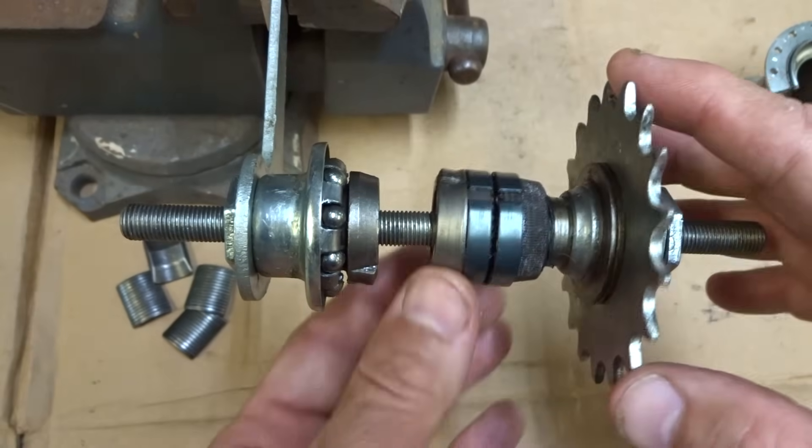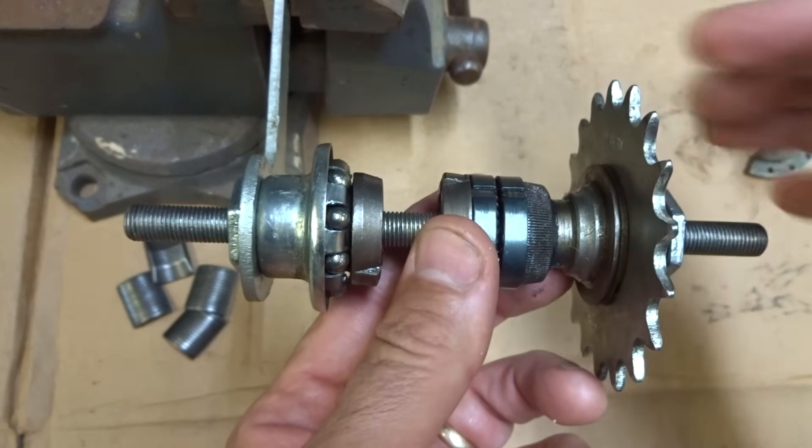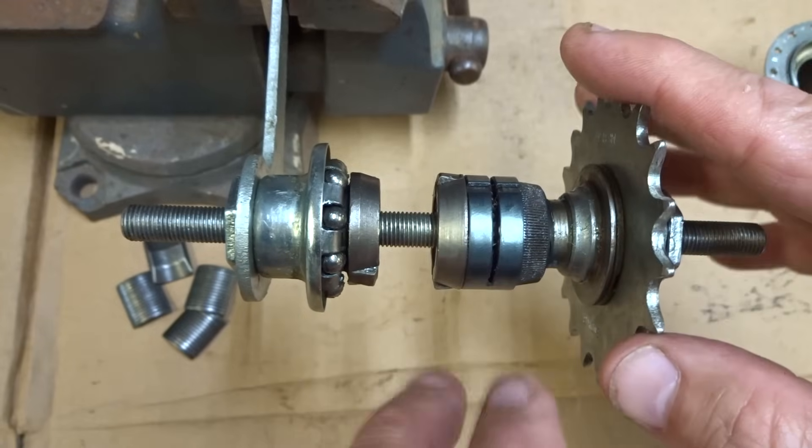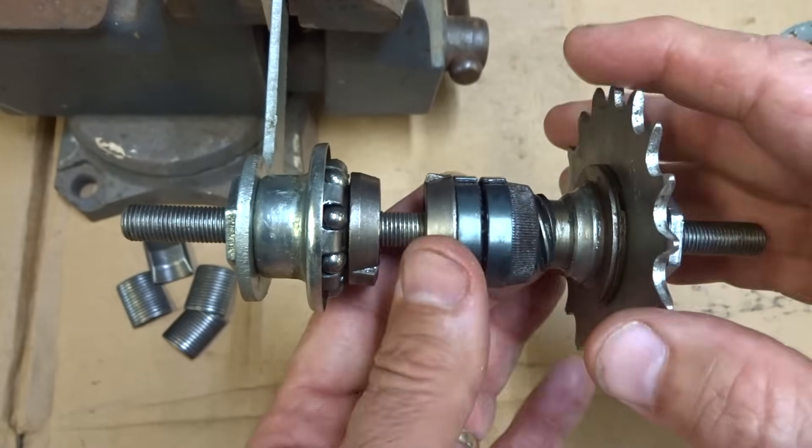Now on a coaster brake hub there are three states that it can be in. One, you're pedaling forward and you're turning the wheel. Two, you're not pedaling — you're just coasting. And three, you're backpedaling and you're engaging the brake.